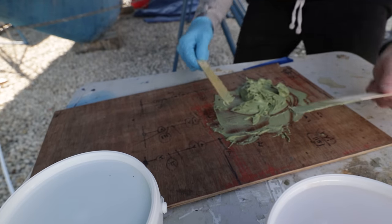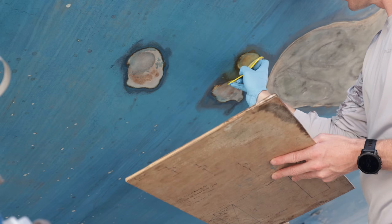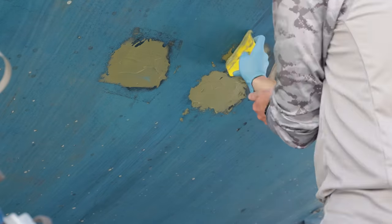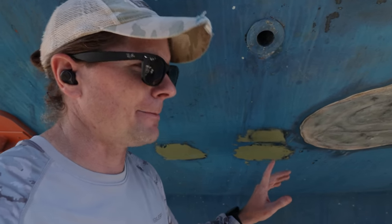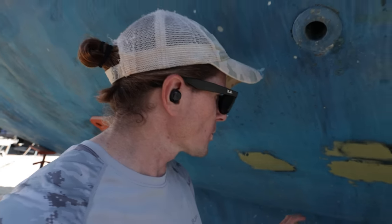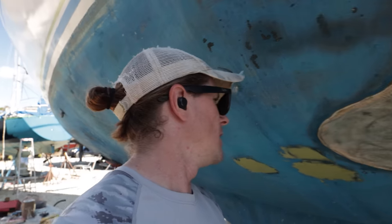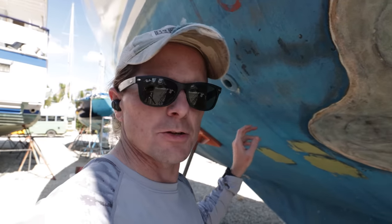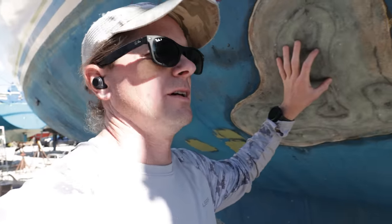Looks pretty green to me. It's been about an hour since we put this fairing compound up. This stuff has an optimal working time when it comes to sanding, so we wanted to get the first area set up before we start applying here, so when it comes time for finishing and sanding we can do that before we really have to start over here. Back to mixing and applying.